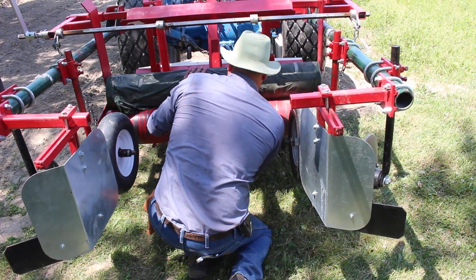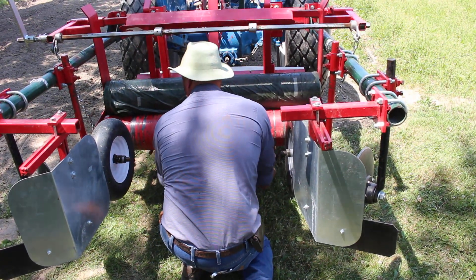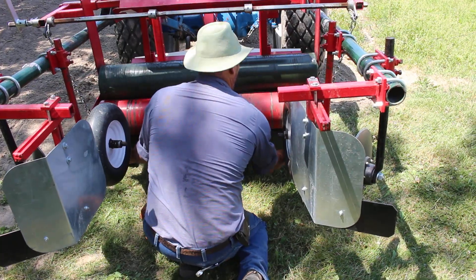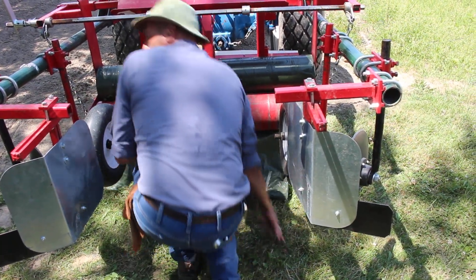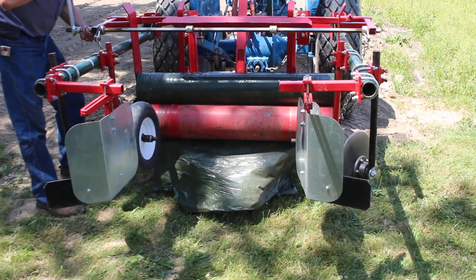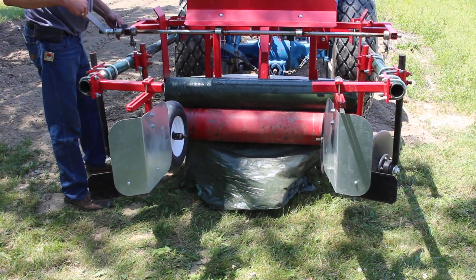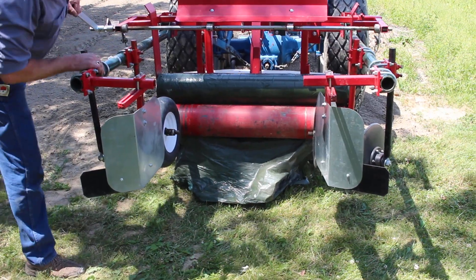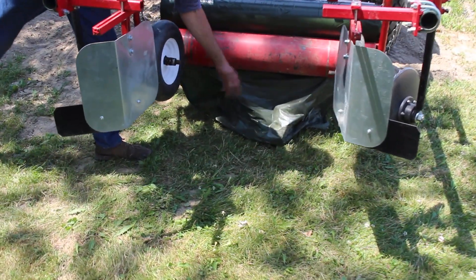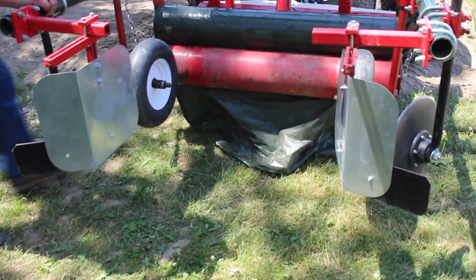Feed the end of your film around the big roller nice and even, and leave a little bit hanging out. Then set the rollers back on the tails. Now the roller is locked, and that prevents the plastic from blowing or unrolling on a windy day.